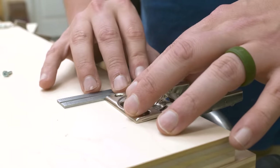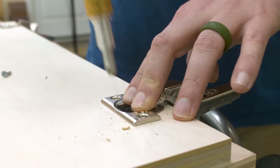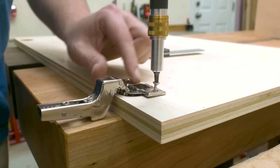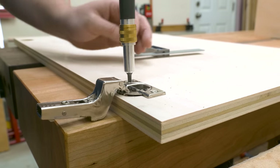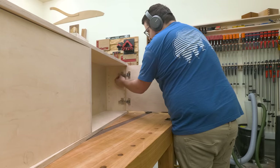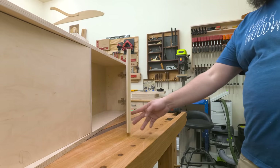Next I attach the hinges to the door. I use my double square to line everything up, then a self-centering bit to drill in my pilot holes and drive in the screws. Because my upper cabinet has really wide doors, I went ahead and installed those hinges at about 85 degrees — this way they lift the outside of the door up a little bit to relieve some of that weight. After a few adjustments, the doors work flawlessly.